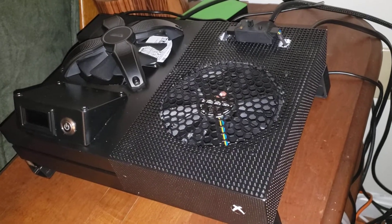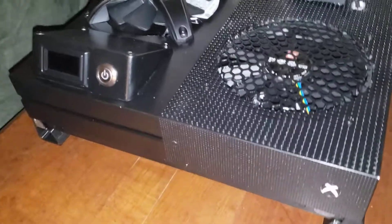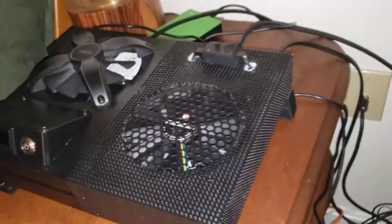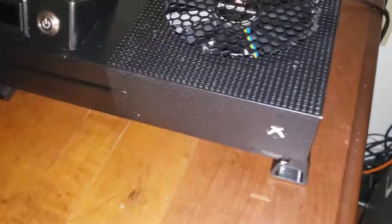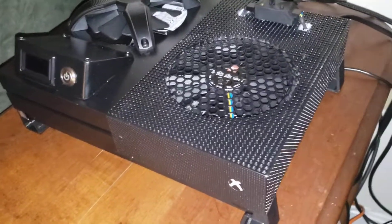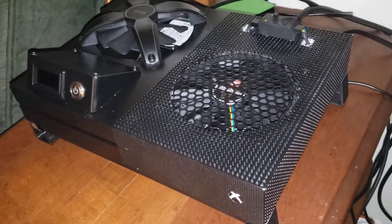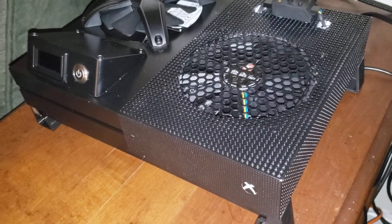Hey guys, this is my Xbox One S. I know it looks like a lot to take on, but I got a lot of things in here. There are reasons for it — don't worry, it's just a bunch of cooling mods that I did for better frame rate and better quality. I was tired of my games glitching, and while some of that is from the game itself, I was noticing that my console and some of the newer games — even cross-platform titles for Xbox One S and Xbox One X — weren't running great.